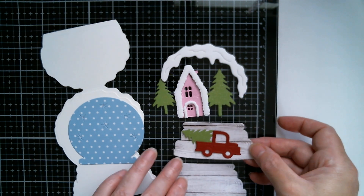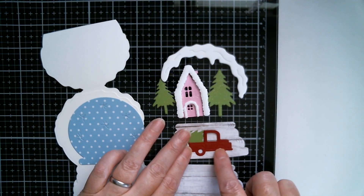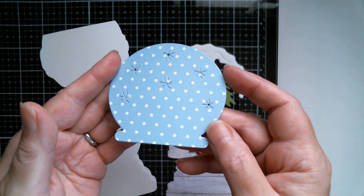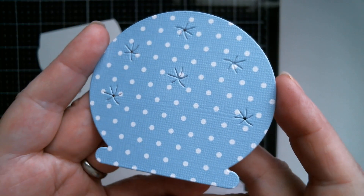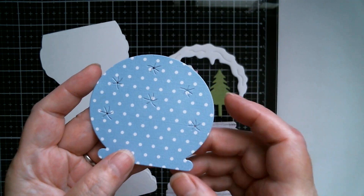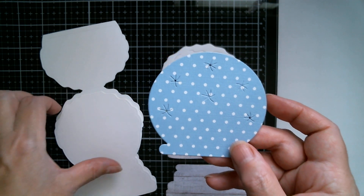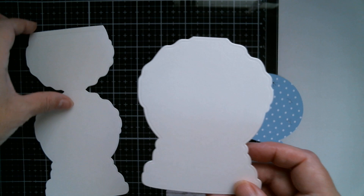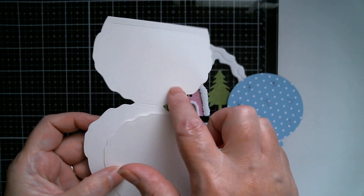I'm going to run off and cut black because I forgot to do that, and then this lovely Swiss dots paper from Joann's. You can see you've still got your stars cut out there that are all part of that globe, and I just thought that would give it sort of like instant snowfall. I've cut two of these and cut that piece off.